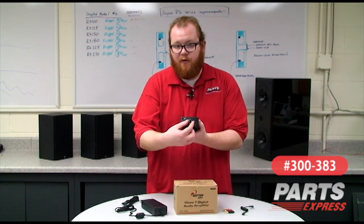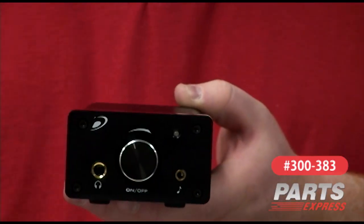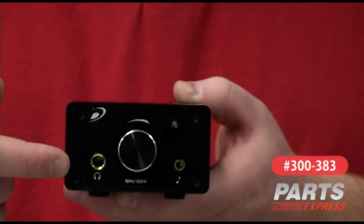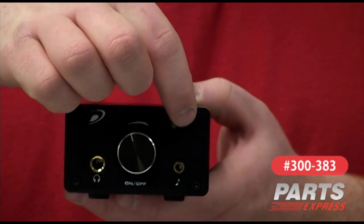The front panel here has a volume control that turns the amplifier on, a one-quarter inch headphone jack, and a three-and-a-half millimeter input for using an iPod or cell phone.